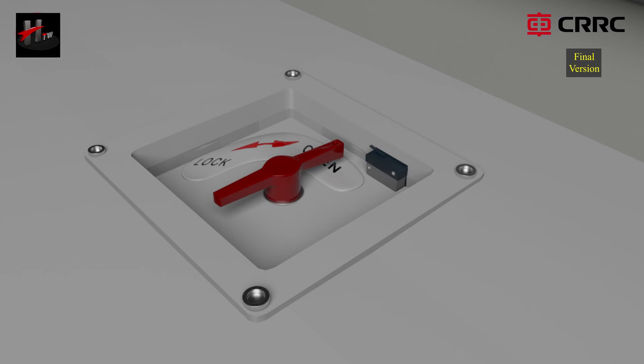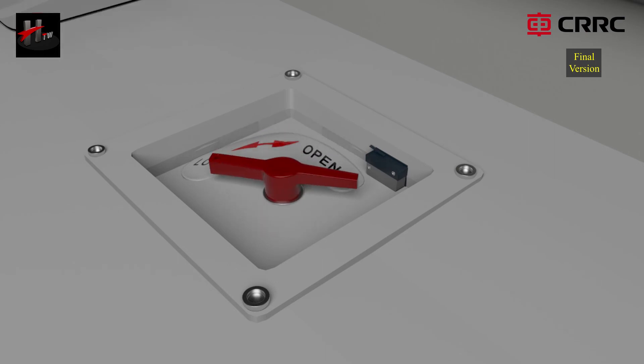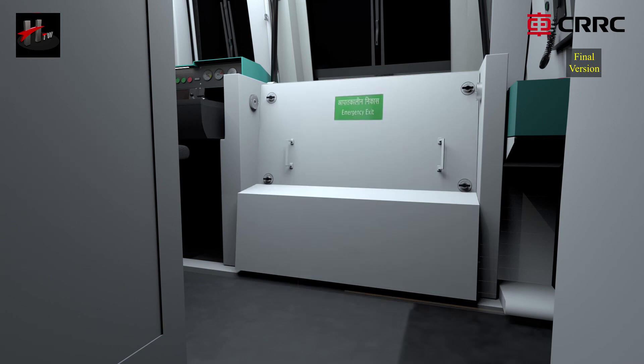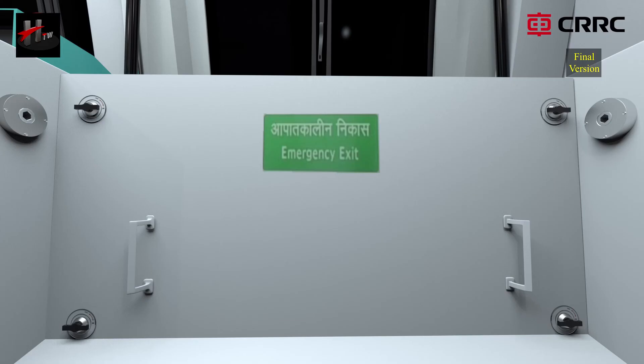Rotate the locking handle to lock the door lock assembly. Fix the transparent cover. Place the flexible cover plate and lock all the four cam locks. Look at the ramp as well.